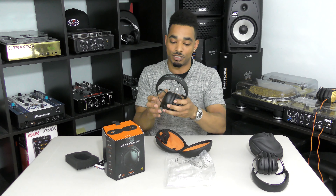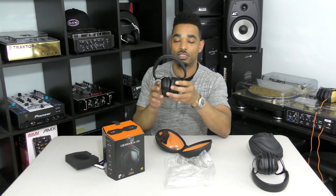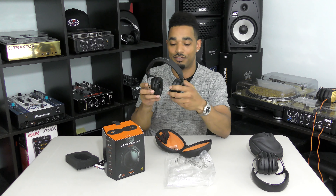The new V-MODA M100 Master is said to have a new, crisper sound signature. The sound signature was helped developed this time by Roland, which is V-MODA's mother company.